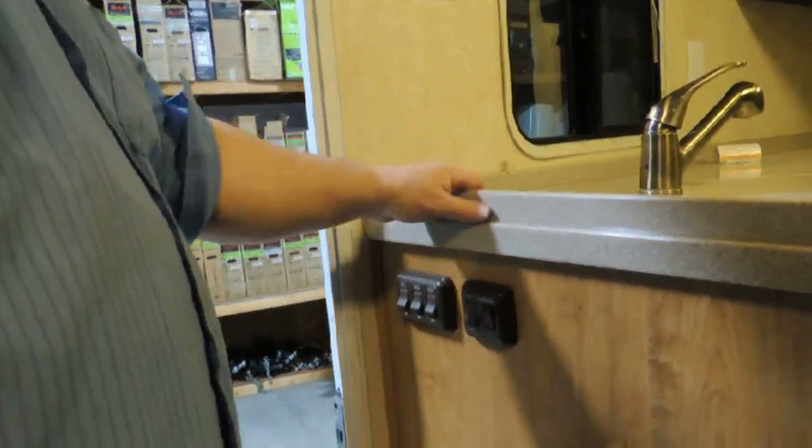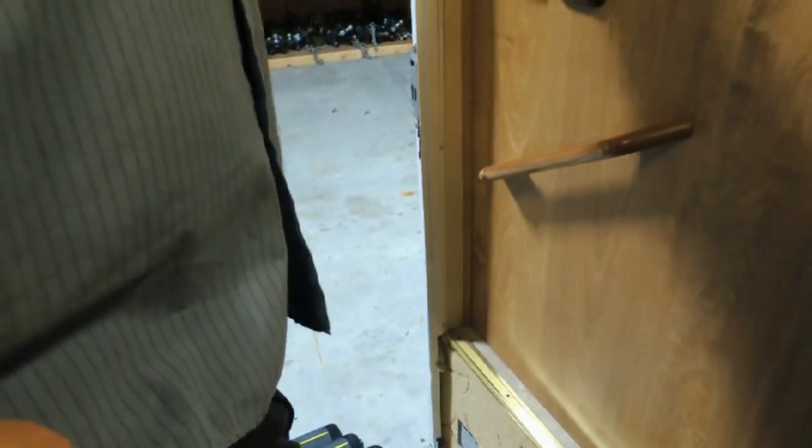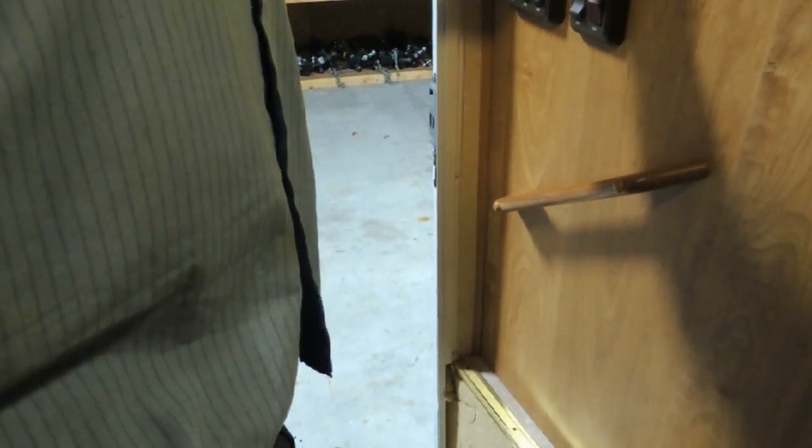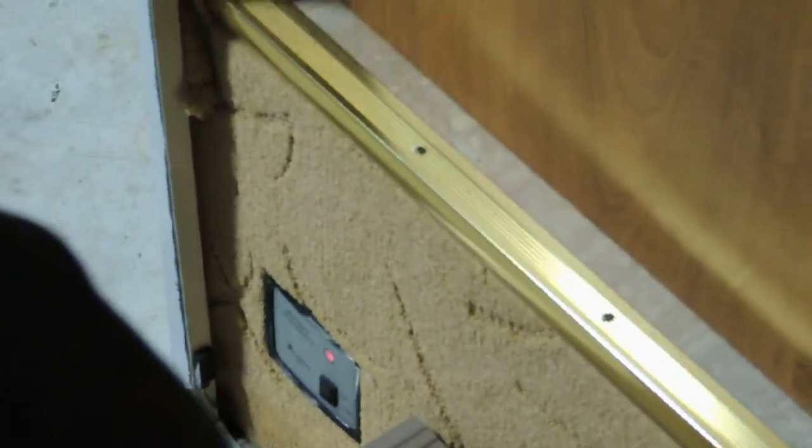Down below is your battery disconnect. Whenever you're done using the unit, just hit the disconnect on your way out the door and it shuts down the batteries in here. It's actually a fail-safe — in case you left something on, it shuts it down. Remember, it will not disconnect if you're plugged into electric, because it's being charged.